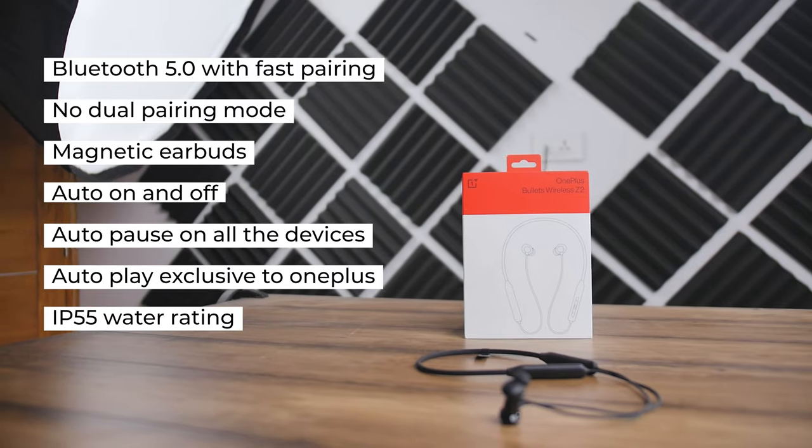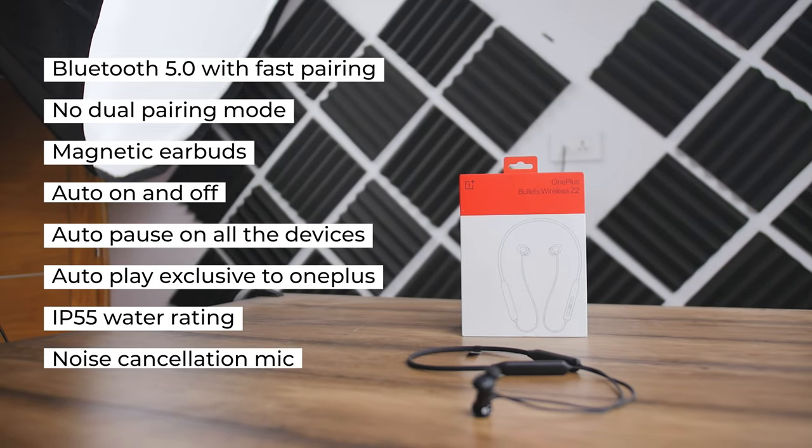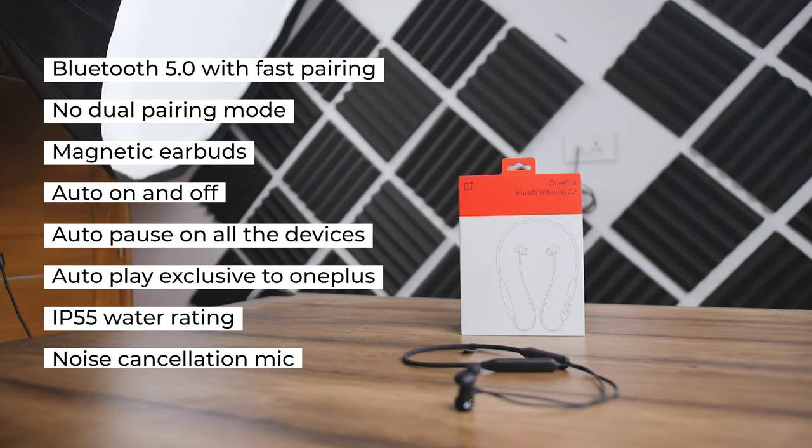To make things durable we have IP55 water rating, so this would handle all the sweat and water splashes. For calling, we get a noise cancellation mic so this should sound good.